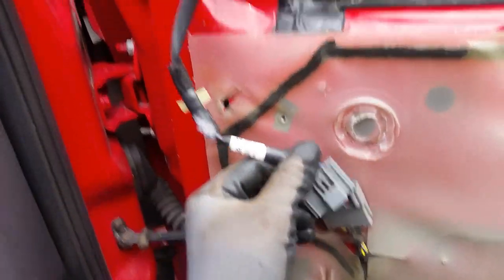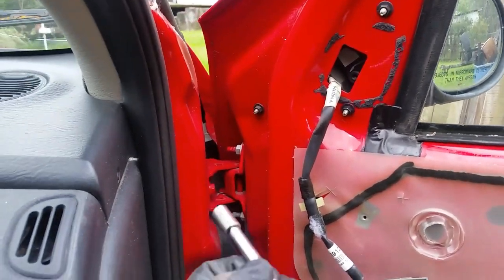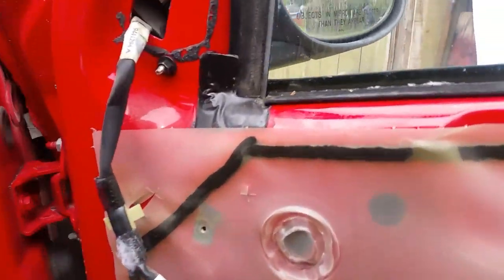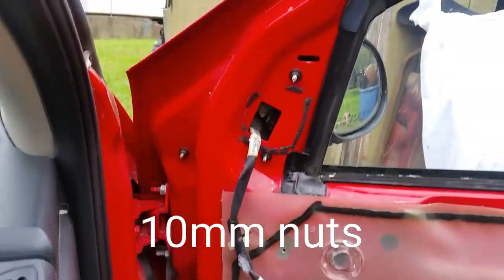You've got one plug here you have to unhook. And then we have these three bolts right here. These are eight millimeter little bolts that we have to take out.